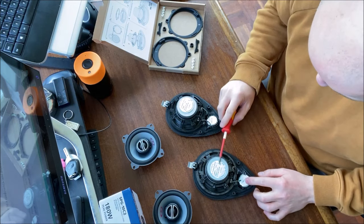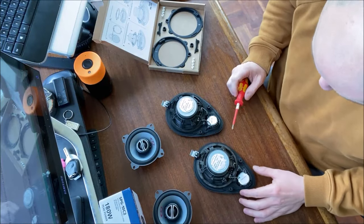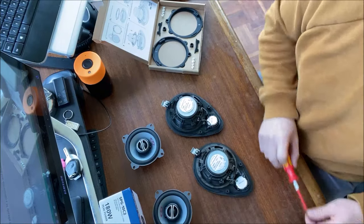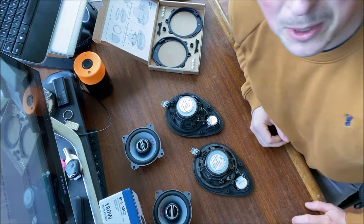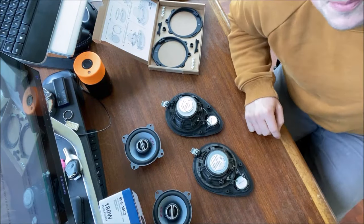We've got a tweeter, we've got the main woofer - that's the magnet, which I shouldn't put my screwdriver on because it gets stuck. Two screws at the back, one at the front. I'm going to start by getting the right screwdriver for that Phillips. I'll be back, give me a minute.